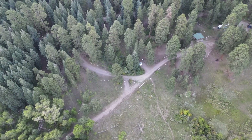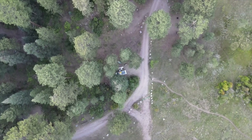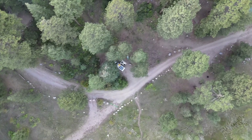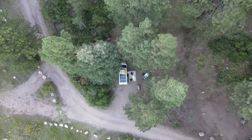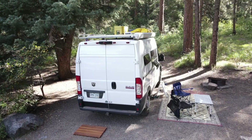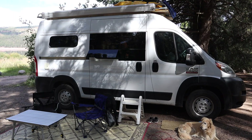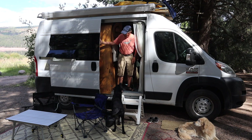Thank you for joining us. Welcome to Clarity Off Grid. We are so excited today to show you our van. After traveling in it for almost a year now, there's been some changes that we wanted to make and we've done a lot of upgrades, so we want to share that with you today.